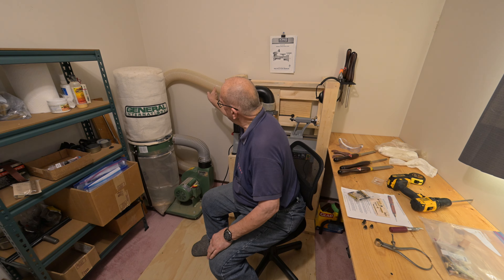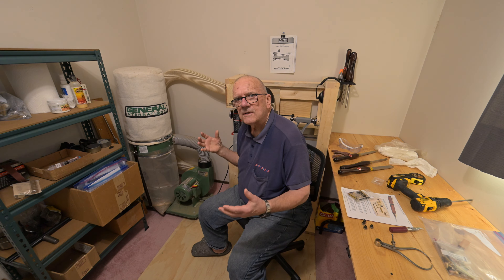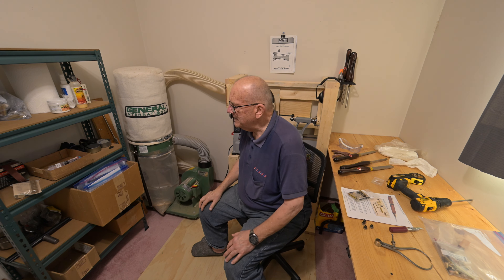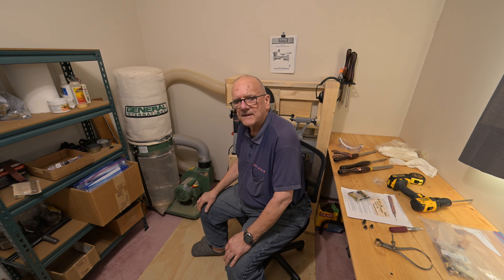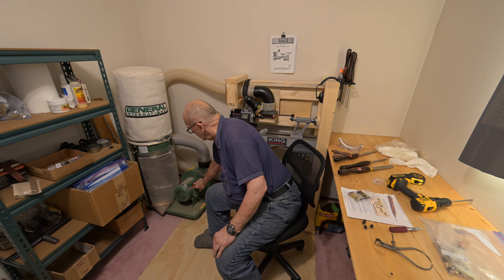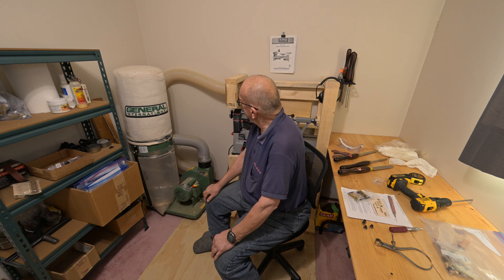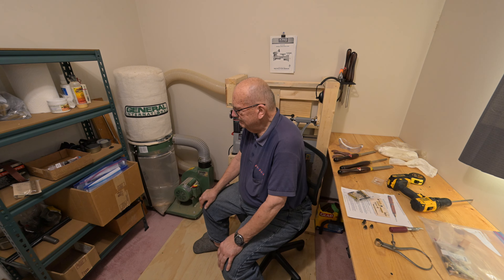I probably could have had it a little bit neater by shortening the hose, except what if I need a long hose later on and I've cut it too short? I had to wait until it coasted to a stop because it's so noisy it drowns out my voice. It gave its last little squeak there.